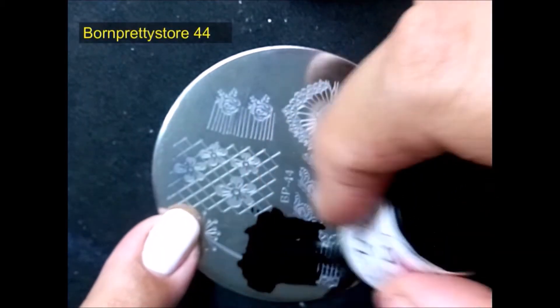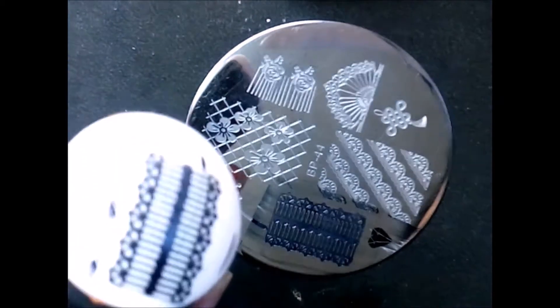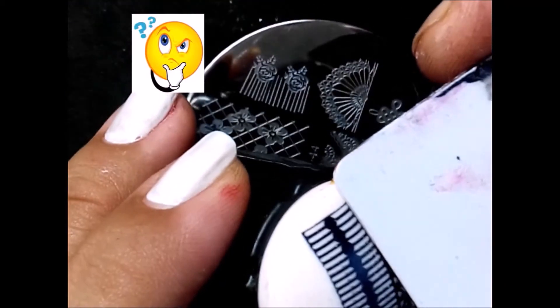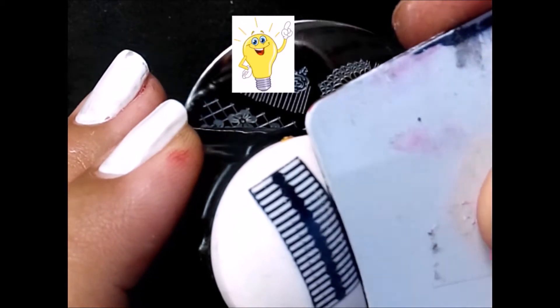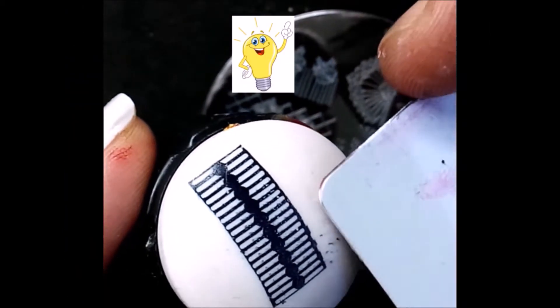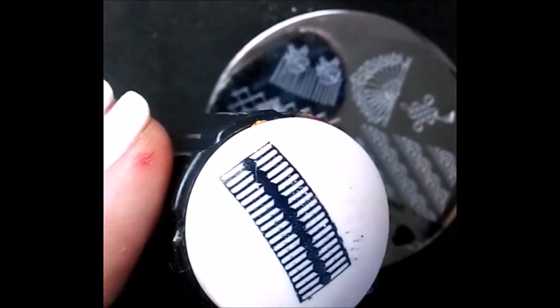I am using Born Pretty Store plate number 44. I've used this plate to create two different nail art designs. Here's a trick for how I remove unwanted lines and excess polish — I use a scraper, though you can also use scotch tape to remove the excess polish from your stamper.